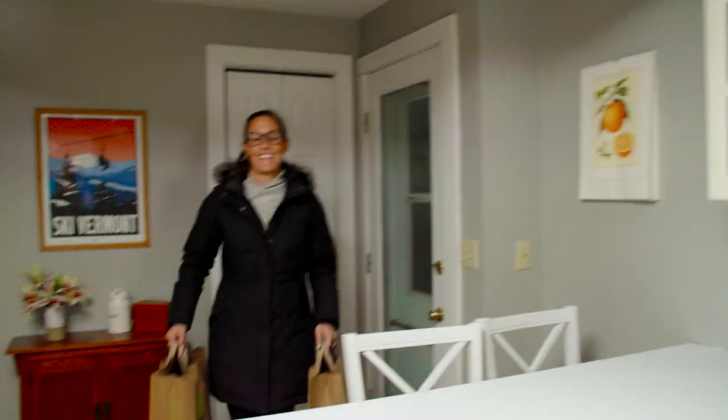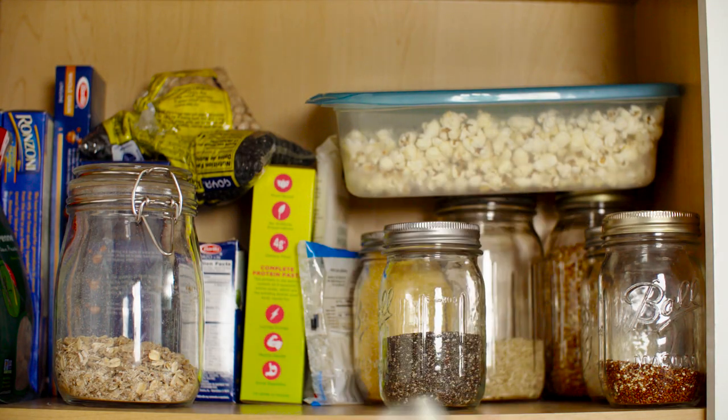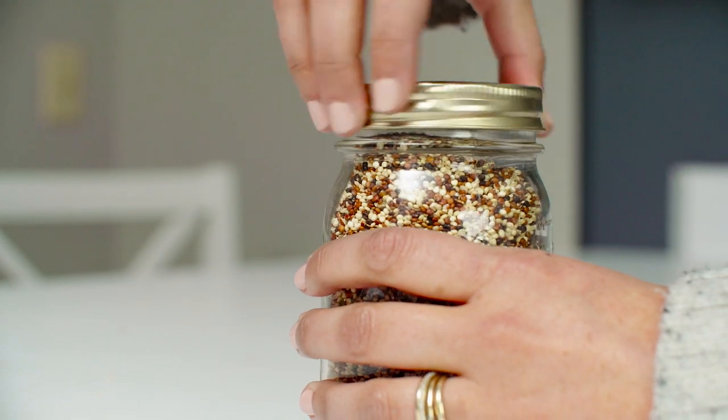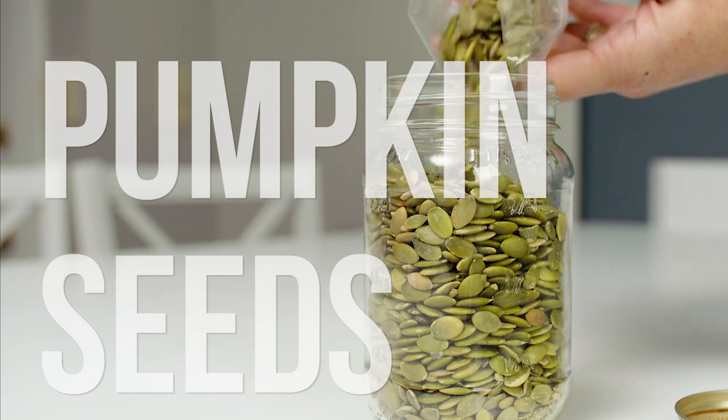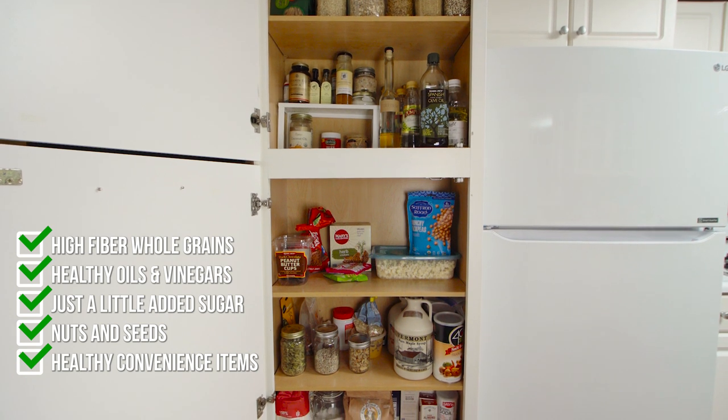Now I have everything I need and I'm going to head home for the final step — restocking my kitchen with all this delicious food. Now your kitchen is all set up to help you follow the Mediterranean diet with ease. If you're ready for the next step, hang tight for my next video where we take all of this delicious food and put it into action for a week-long Mediterranean diet meal plan. Don't forget to like and subscribe. If you have questions or topics you'd like to see covered, please comment below. Thanks for watching and I'll see you next time.